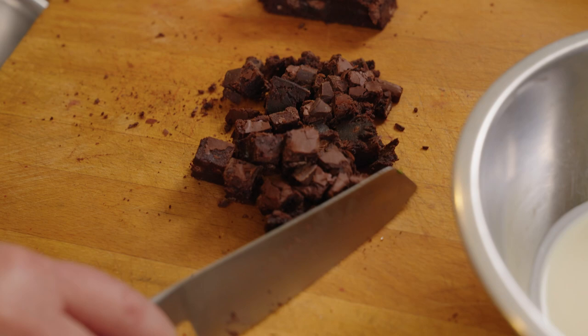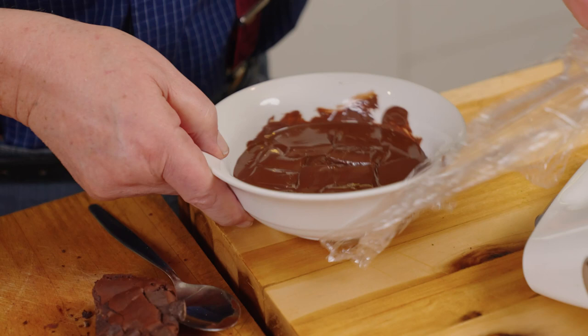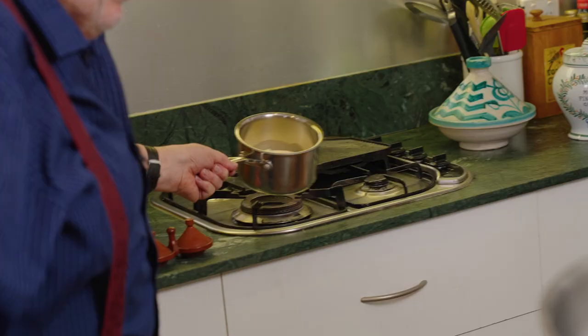We start off with some bought chocolate brownie — make it yourself if you like, but why would you bother? 225 grams of that, and I've just chopped it up, left a little bit at the end for me. I do like brownie. Now I've got 225 grams of dark cooking chocolate — buy good dark cooking chocolate for this because it makes all the difference. I've just melted that in the microwave.